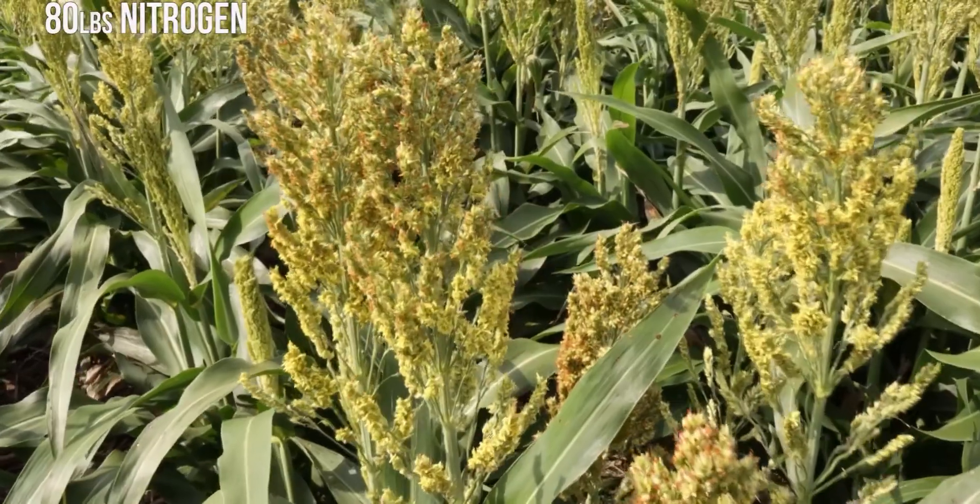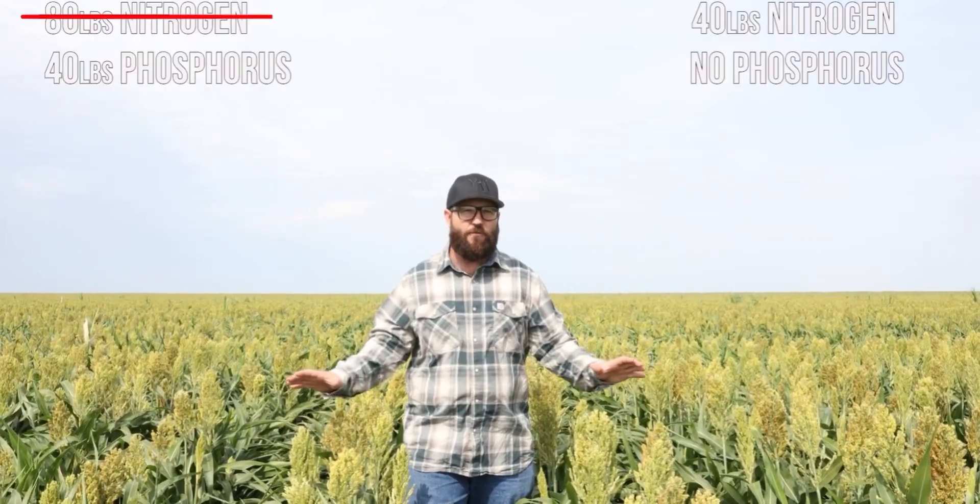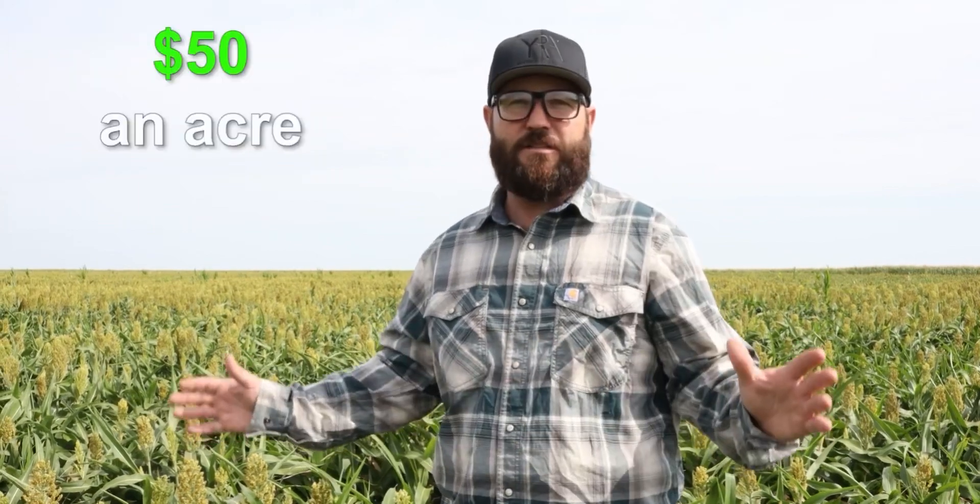We're really excited about this Milo field. Last year this field was corn, and the year before that it was wheat. This year with our Milo, we applied only 40 pounds of nitrogen. Typically in this system we'd apply 80 pounds of nitrogen and 40 pounds of phosphorus to try to hit our yield goal of 100 bushel Milo in a year with good rain. We've cut back to 40 pounds of nitrogen and no phosphorus — that's a savings of over $50 an acre. As you can see, this Milo looks really beautiful. I know it's going to be good Milo, and I'm really excited about what we're seeing using this Johnson-Sue extract and being able to cut back our inputs so much.